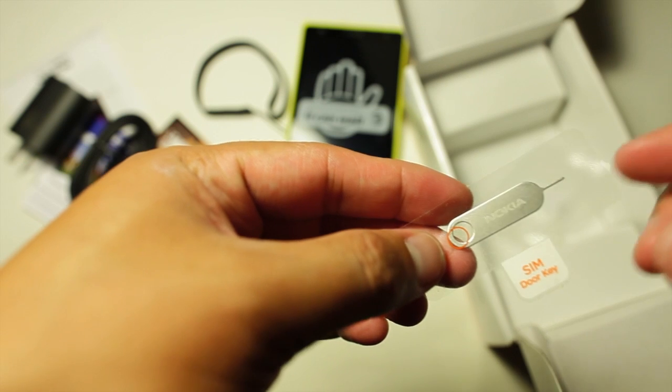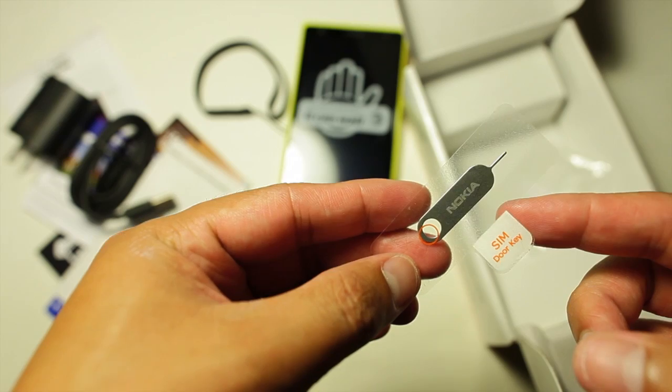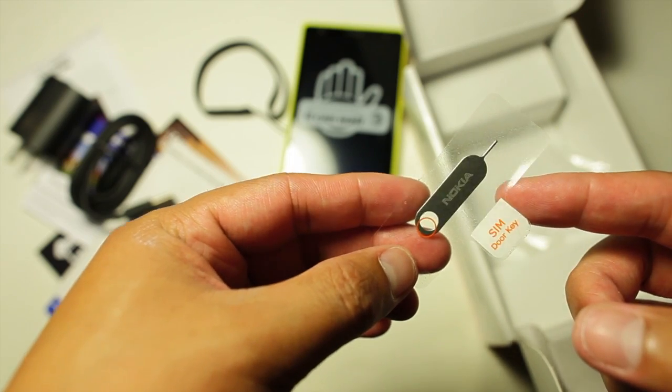They also included the SIM door key. You'll need this to pop open the SIM card slot. Keep in mind that the Lumia 1020 uses a micro SIM card.